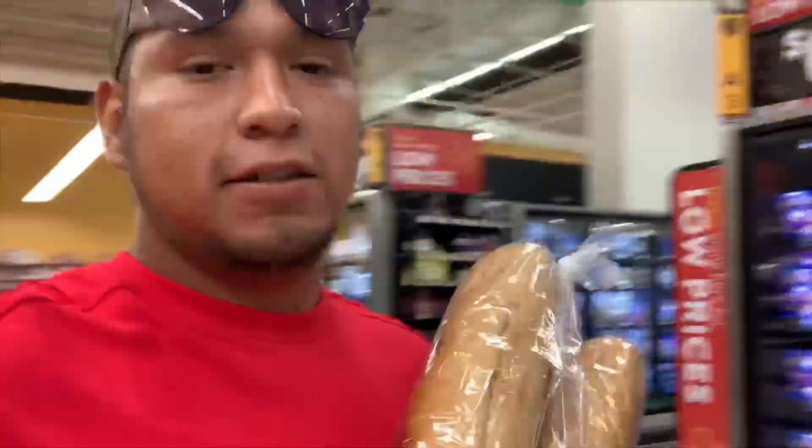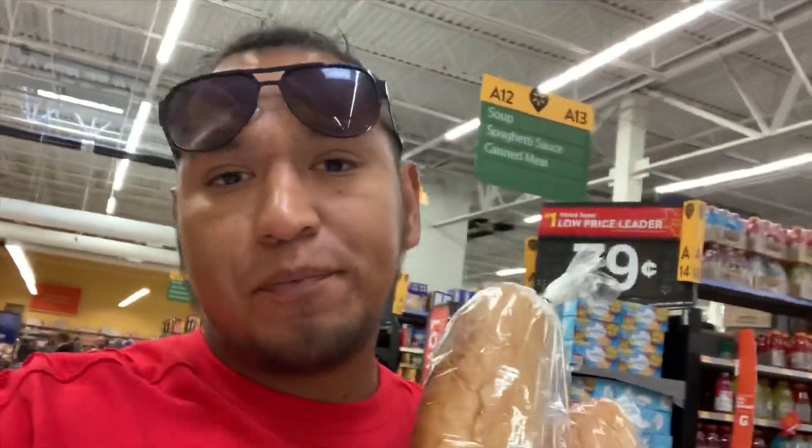If you don't know what a torta is, it's a loaf of bread like this — you cut it in half, then you put whatever you want inside. In this case, I want tortas de milanesa, which is a breaded chicken sandwich. You put refried beans, fry the breaded chicken, then add your toppings.